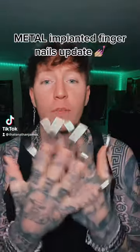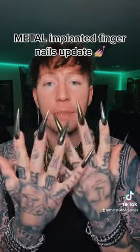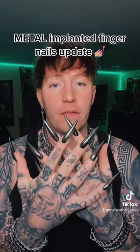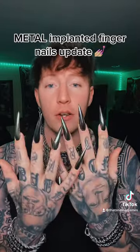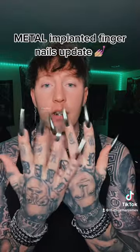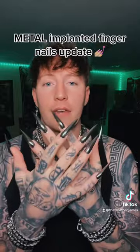My name's Nathan James. I'm the first music artist to ever have metal implanted fingernails. Do you guys remember me? When I first did my metal implanted fingernails, I just had them as normal nails, and they cauterized my original nail and then they put in the implants. So I upgraded to the vampire metal implanted fingernails look.